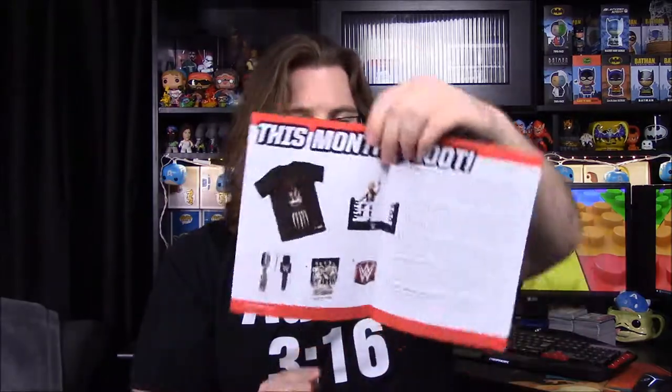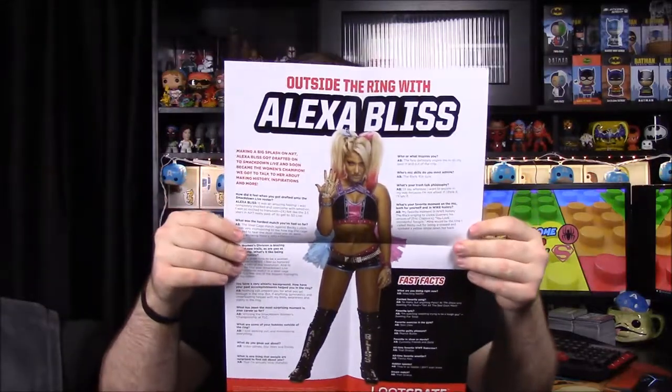And then we have our information booklet. It shows Triple H for the next figure. So to recap we have the exclusive Finn Balor shirt, the exclusive Stone Cold Steve Austin Slam Star figure, the microphone set of cups which is really cool, the mini encyclopedia — it's like the WWE encyclopedia but just a small version focused on the talkers — and then the championship pin. This month's featured superstar is Alexa Bliss, which is really cool because a lot of people have been talking about how good she is on the mic and how she's one of the best heels right now.